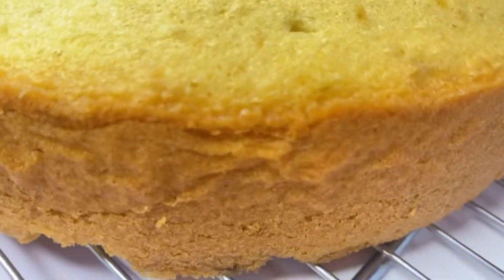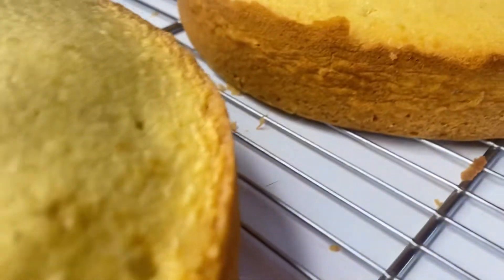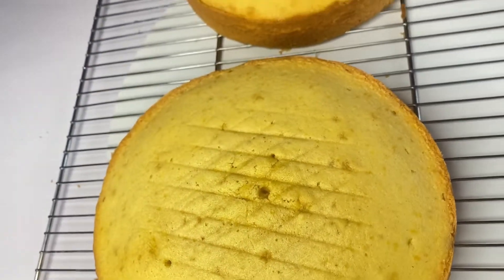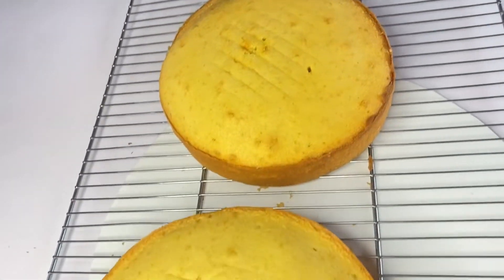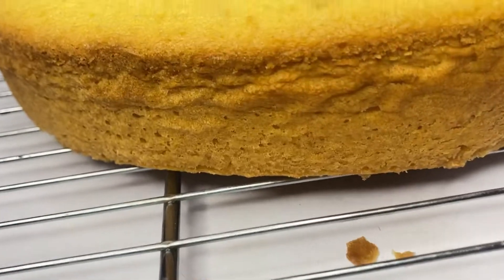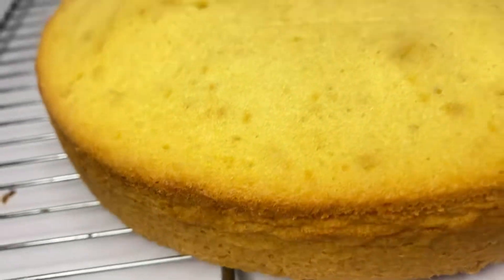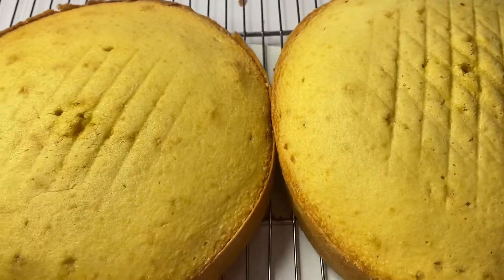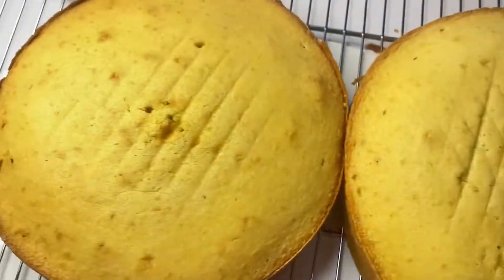Hi guys, welcome to my channel. In today's video I'll be showing you how I prepare this lovely yummy vanilla cake, so easy without a mixer. If you're new to my channel, click the subscribe button and also click on the notification bell to be getting my new videos. To my old subscribers, you're welcome. Let's start.